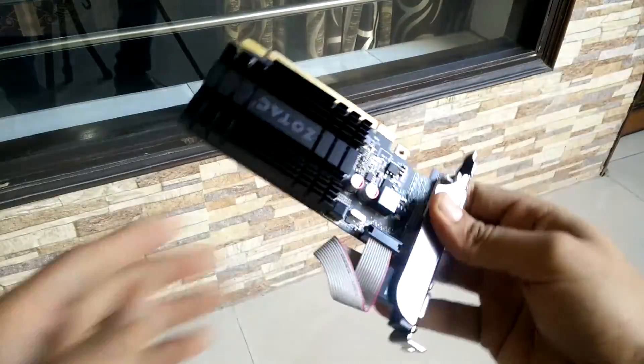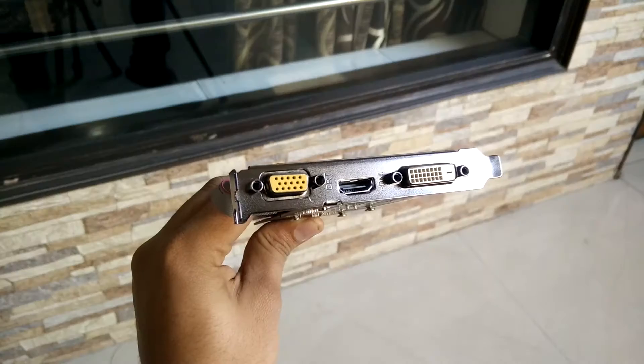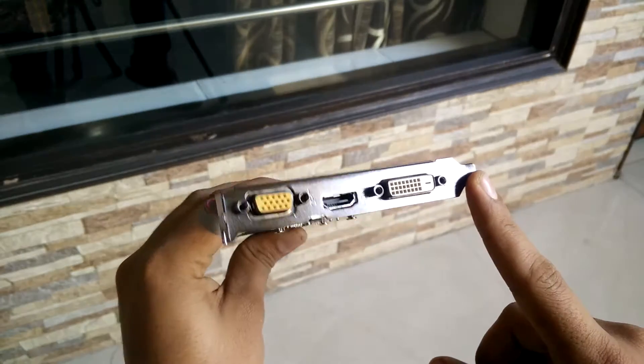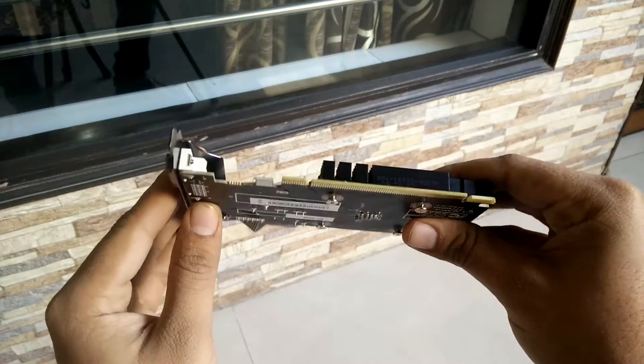Now let's take a look at the specs. This graphics card has 2GB of graphics memory, DDR3. It has three ports: an HDMI port, a DVI port, and a VGA port. You can run three monitors on this card, which is a good thing if you want more screen space for your work. And this graphics card supports 4K display, which is a great thing.